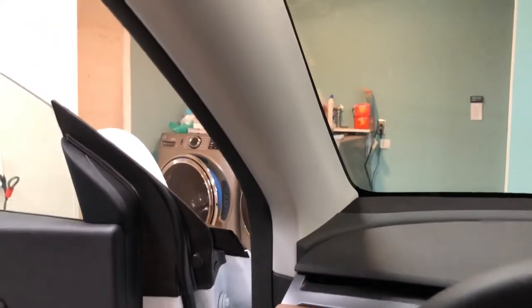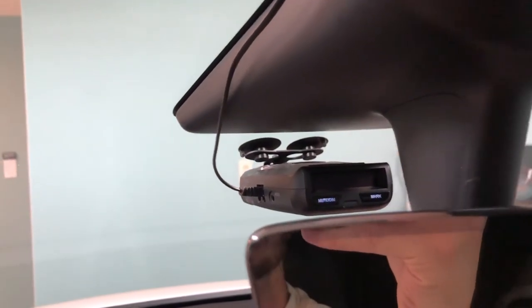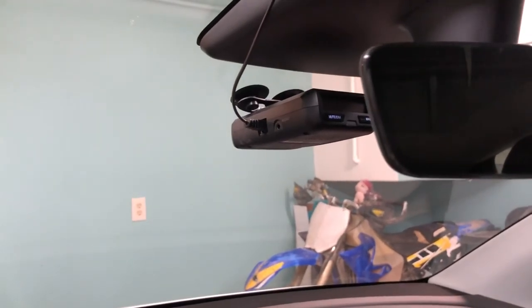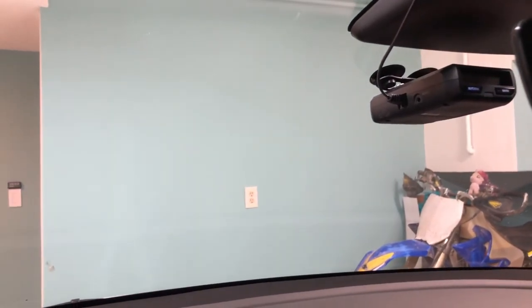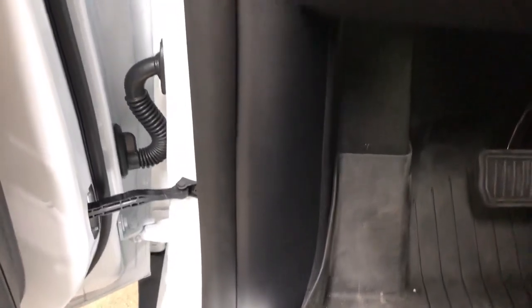Once you're done, plug in the trailer adapter and you should see power come on to the radar detector. I have my screen set to stay off — it just flashes a little light when it's active, and as soon as I exit the vehicle the radar detector turns off and the vehicle turns off as it typically would. If you have any questions feel free to reach out — it's a relatively straightforward process and I don't anticipate any issues. Good luck!